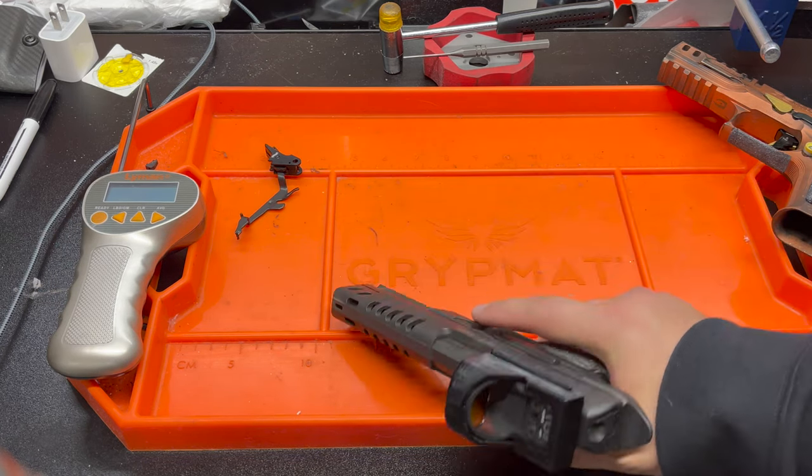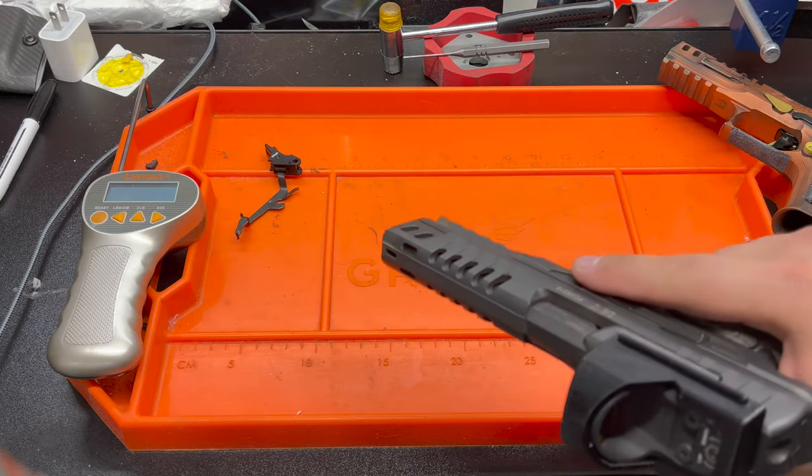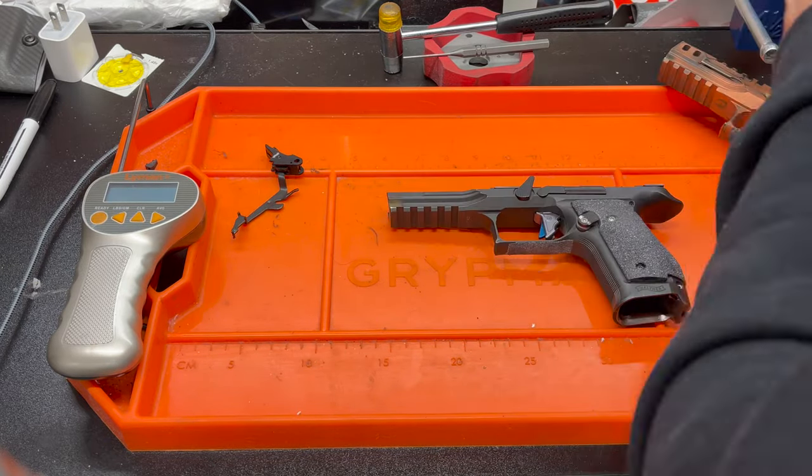With that said, let's take this apart, throw the trigger in, and see what happens.